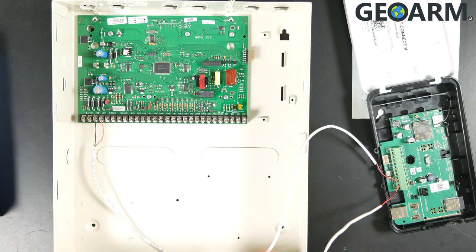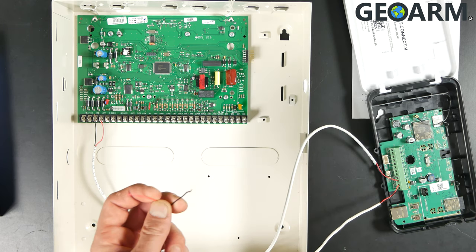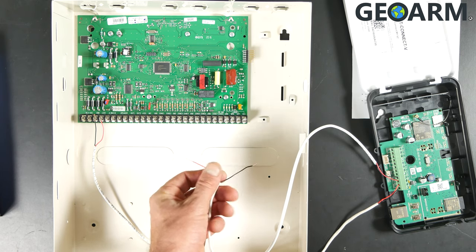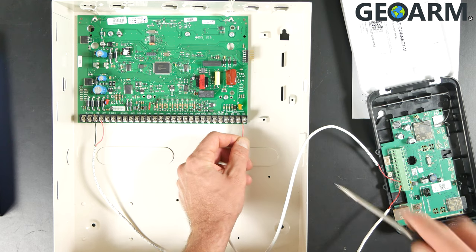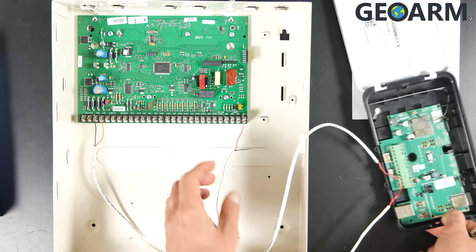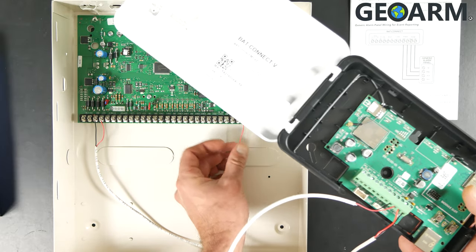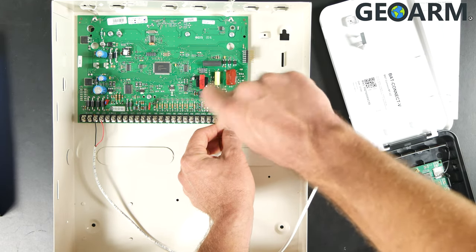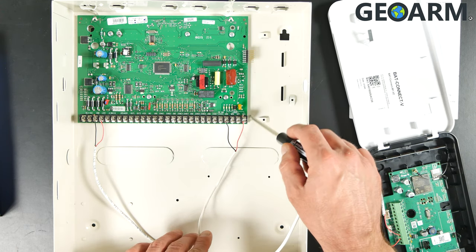Now that we have the power connections made, we're going to need to make the communications connections. I've also used just a red and black wire for communications. You can use any wire between 18 and 22 gauge, as well as a little phone cable or speaker cable — that'll work as well. The red wire is what is called the ring, and that is going to be going to terminal number 28. The black wire has been run back to the Alula communicator's tip. We're going to take the black wire from tip to terminal number 25 on the Concord panel.